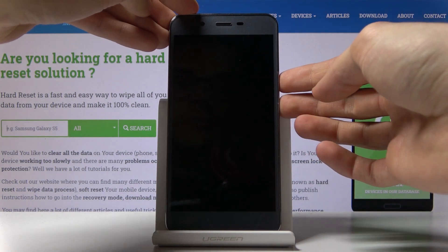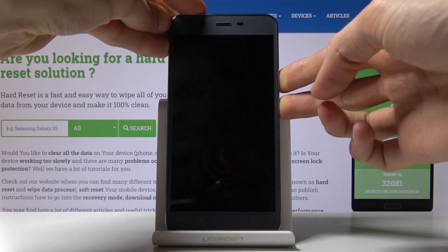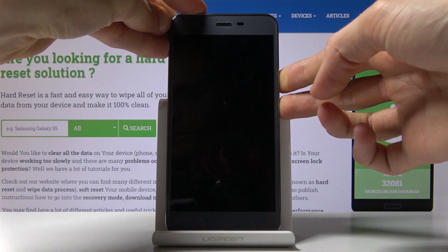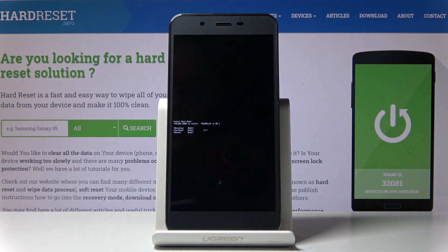So once more: power key and volume down — both of those keys at the same time. And once you see the boot mode, you can let go.